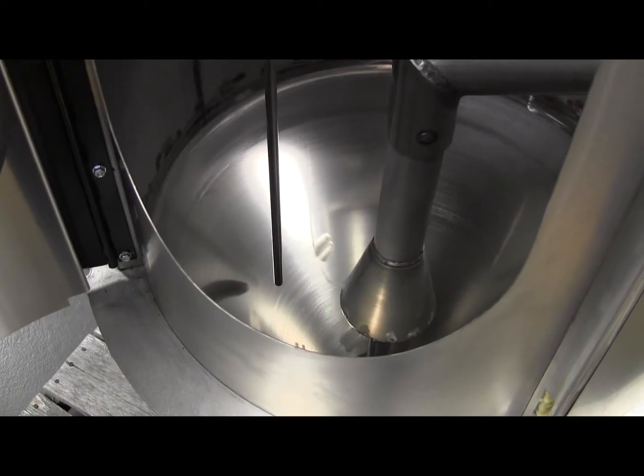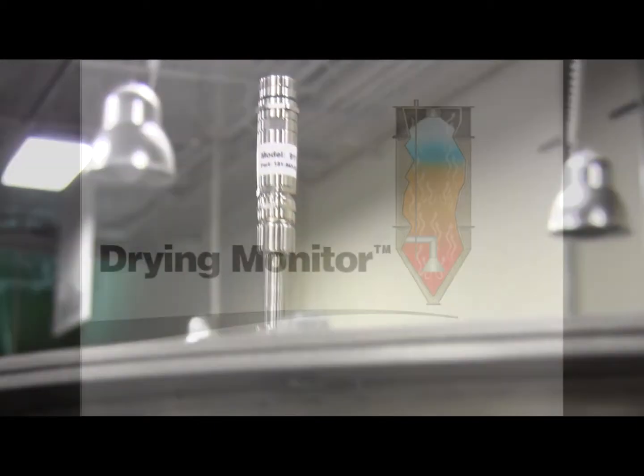No other system on the market today provides so much active information about the drying process as the drying monitor.